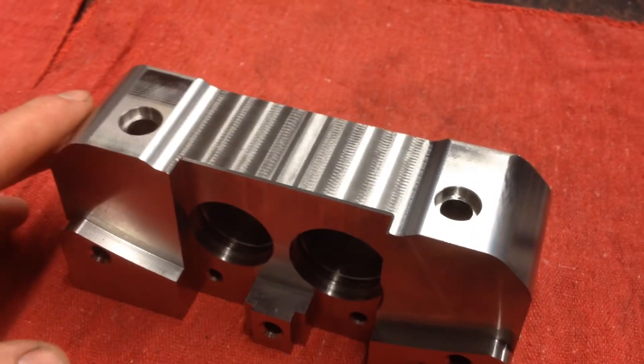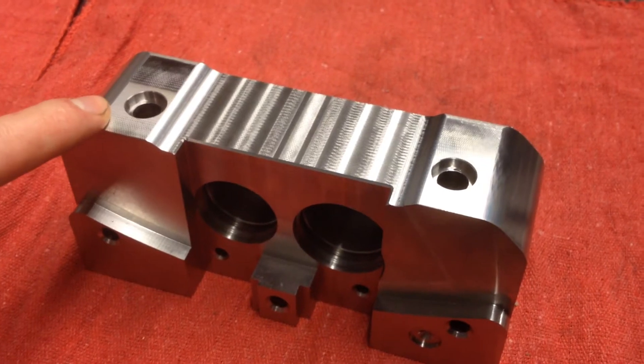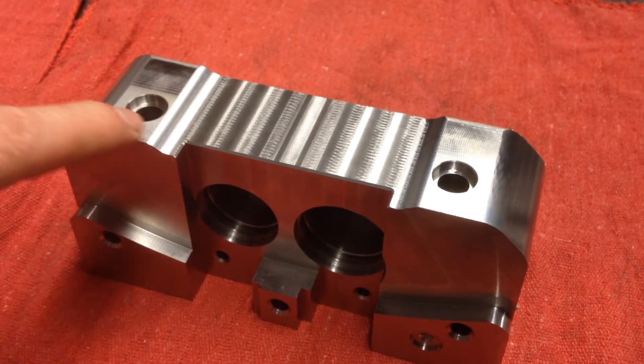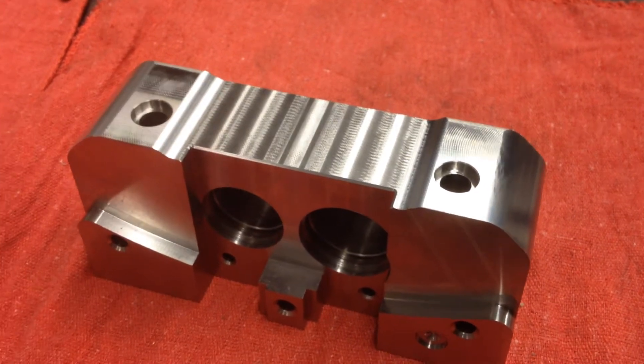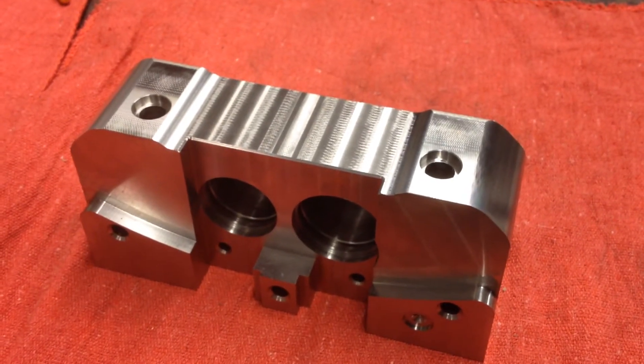I took some time-lapse videos of this one. I ran into a couple things that I changed midstream, so enjoy.